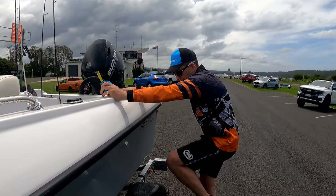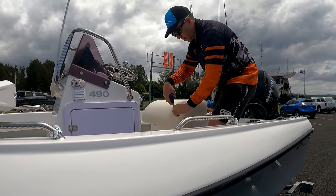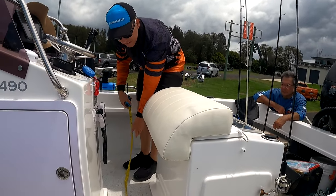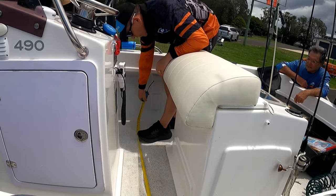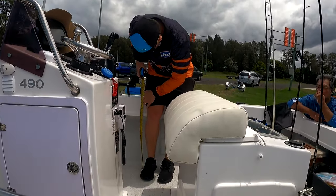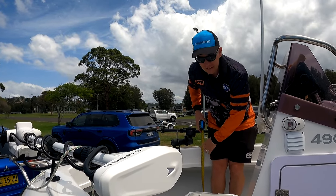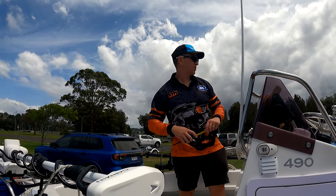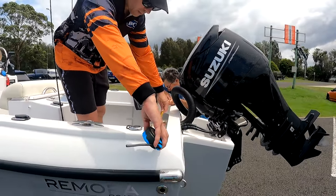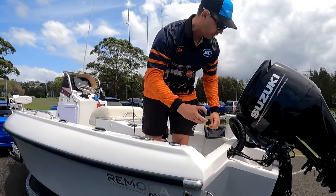We want to get some comprehensive measurements here. Freeboard is coming next — we have 65 centimetres. Let me just go up the front and double-check that — we have 67 centimetres up here. Now let's go across the transom. Inside: 1.5 metres. Outside of the gunnel: 1.9 metres.